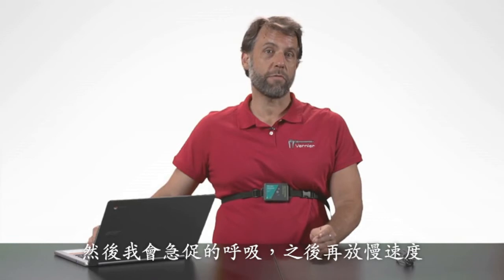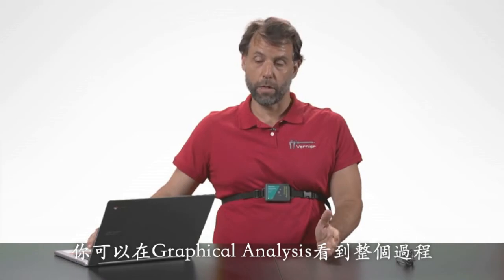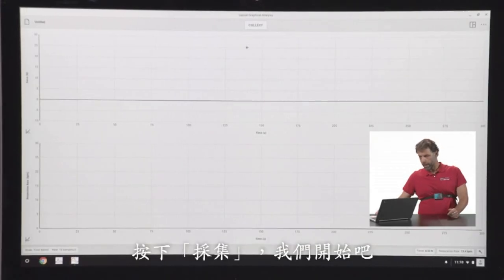What I'm going to do is breathe normally for a while, then breathe faster, and then slow down my breath rate. You should be able to see all of that in Graphical Analysis. So I'm going to hit collect, and let's get started.